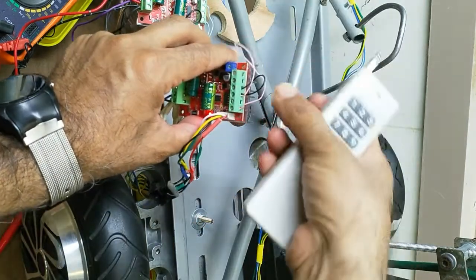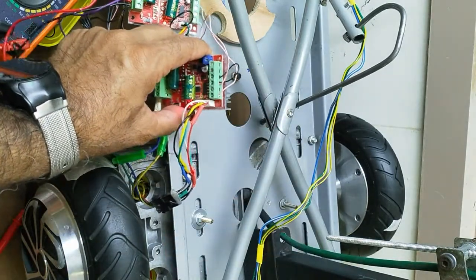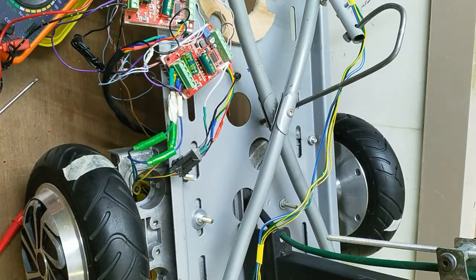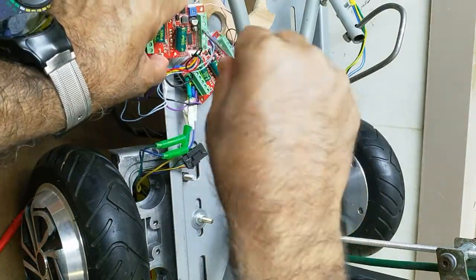These two wires are used for switching. This is the stop switch. But the problem is with this switching — if there is any loose connection, the motor will run continuously.